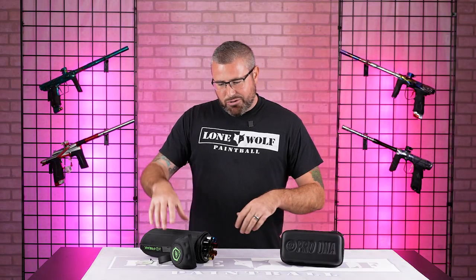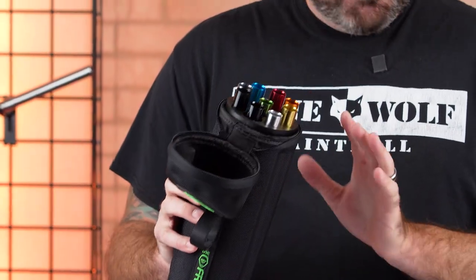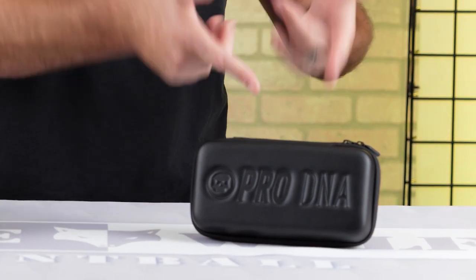So we've got the tried and true Freak XL Aluminum Kit — these have been out quite some time — versus the pretty much newly released Pro-DNA Silencio Kit right over here.